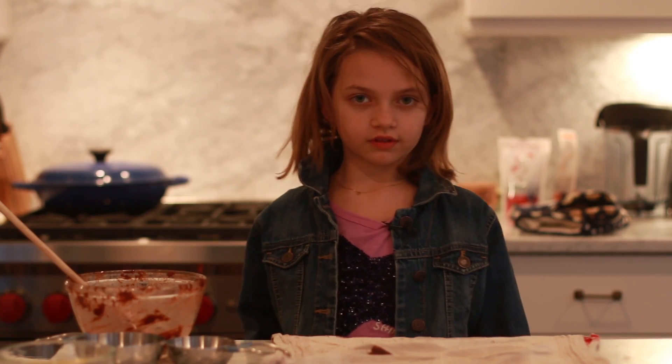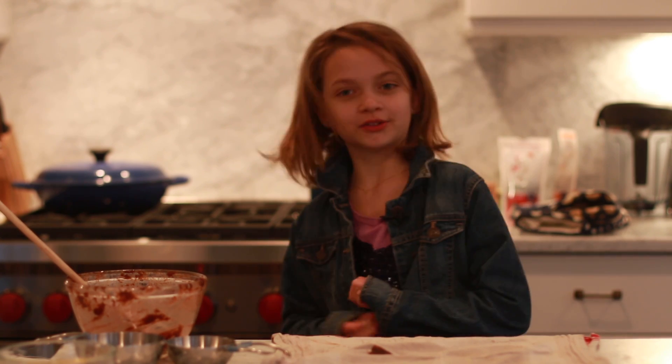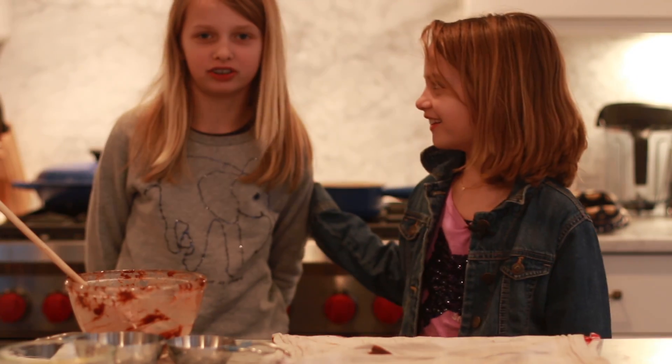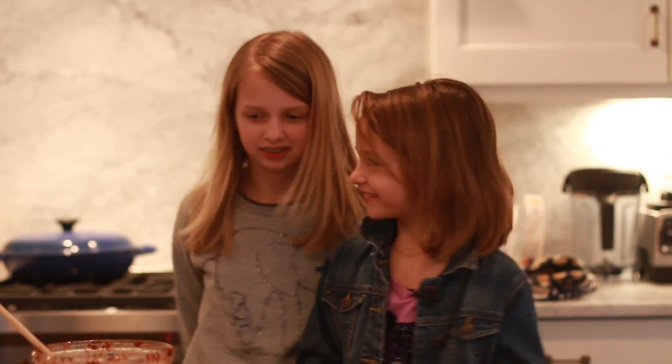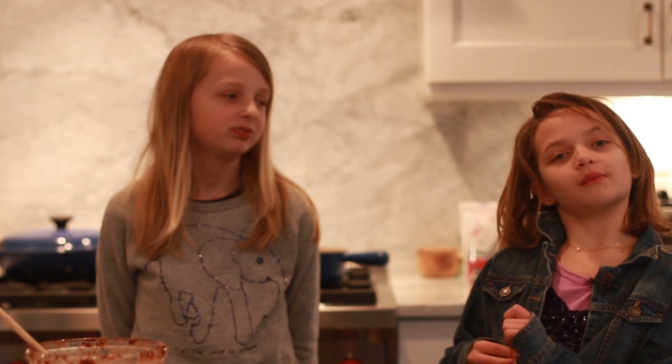While the chocolate macaroons are baking, my sister Grayson's gonna come in and I'm gonna interview her. Do you think the chocolate macaroons will look good? I don't know. Will they taste good? Yes, I bet they will — especially if you don't like nuts in macaroons. I've never had macaroons before.